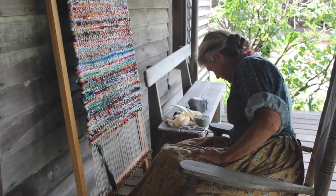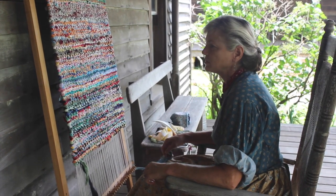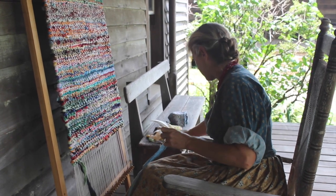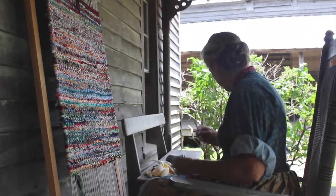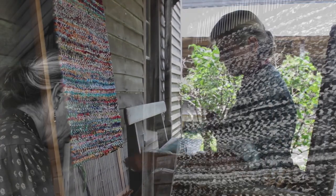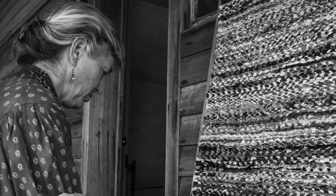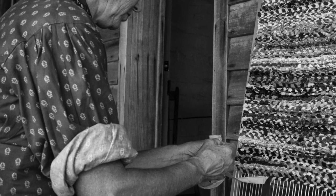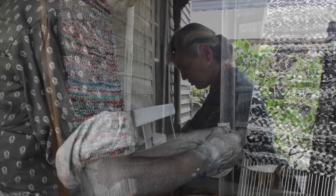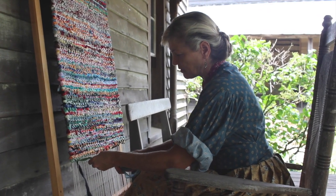I think people today just kind of take for granted some of the things we have, like clothing, rugs, quilts, and bedspreads. If they actually knew that their grandmother or great-grandmother put in hours and hours to make things they just take for granted — that they could go down to Walmart and buy for 20 bucks — their grandmother probably sat down with a loom or some skill she learned from her mother and her mother before that. People just have a big wow factor when they hear that something can be handmade. You just need to pass down the know-how from generation to generation and take the time.